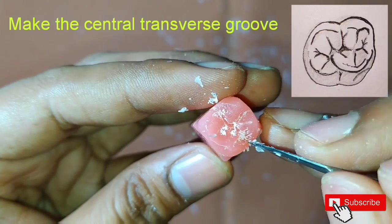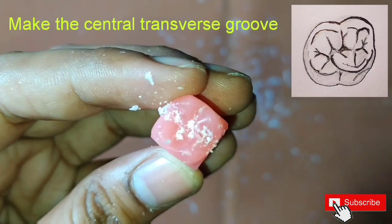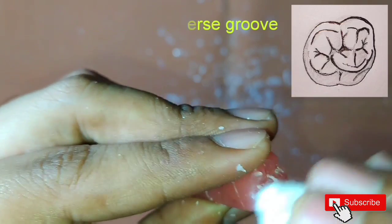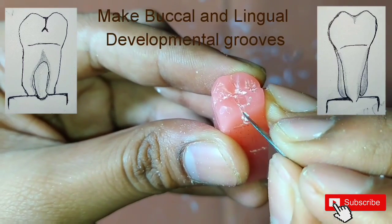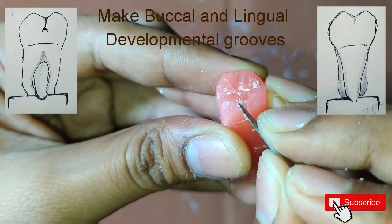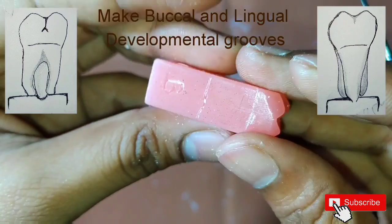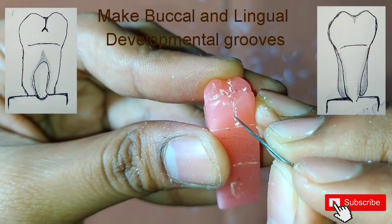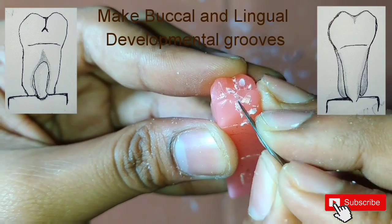After this we will start making the buccal and the lingual developmental grooves. We have to make them a little more from the mesial and distal sides. Look here how I am making it and do the same. On the buccal side we have to make a triangular notch.